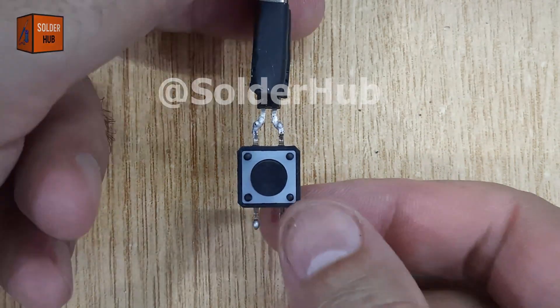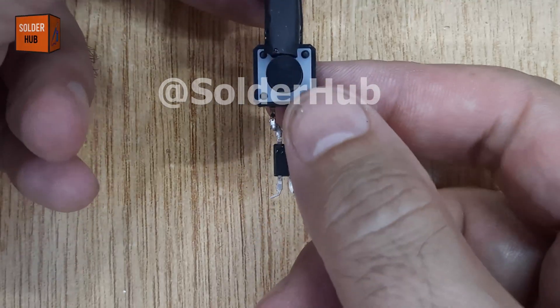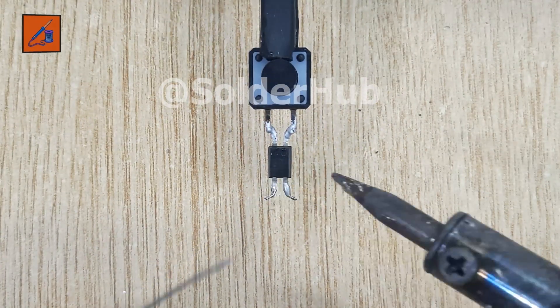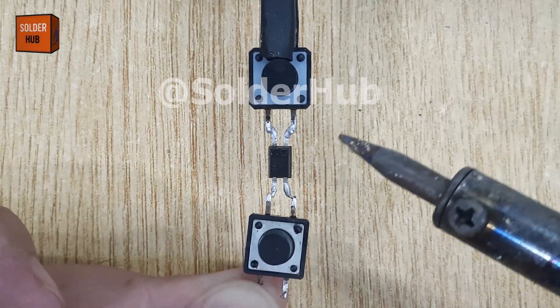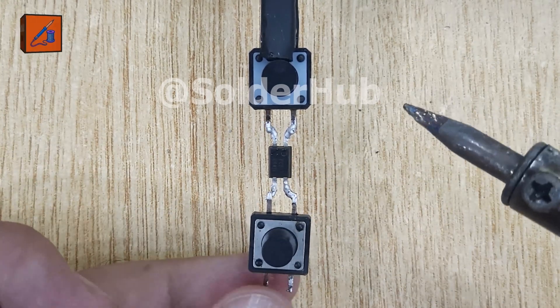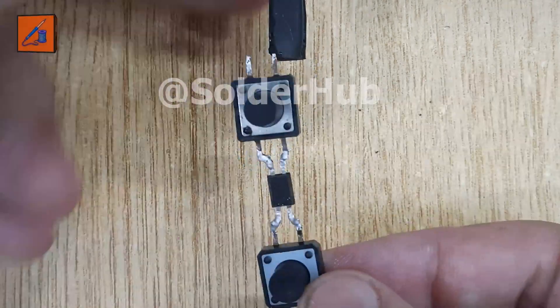Next, I'll move on to the third and fourth pins of the optocoupler. Just like before, I'll apply some solder and attach another touch button. With this setup, we now have two separate touchpoints — one designed to switch the LED on and the other designed to switch it off. This creates a simple yet smart switching system, controlled entirely by touch.